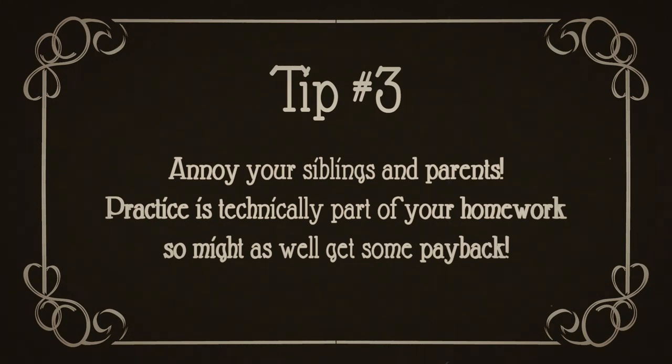Number three, annoy your siblings and parents. Little brother on your last nerve? Mom making you do all the chores because you've got nothing more important to do? Practice is technically part of your homework, so might as well get some payback.